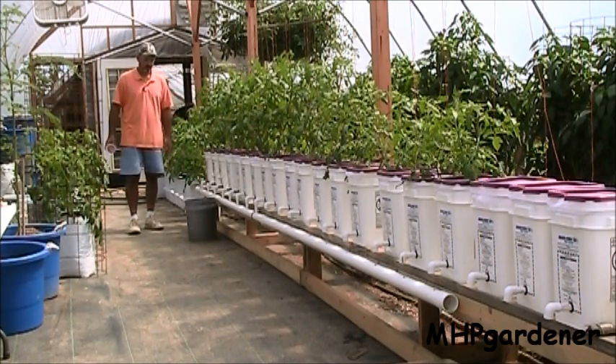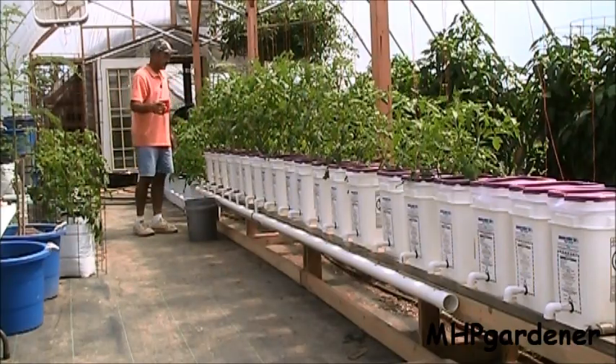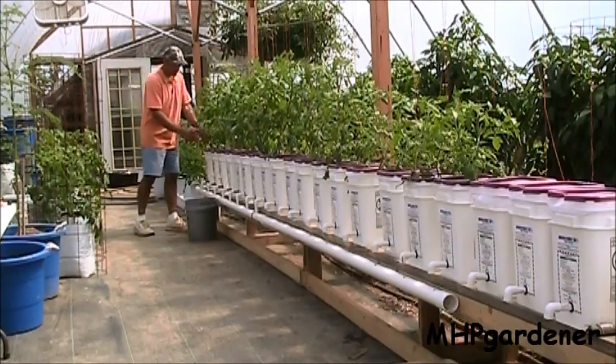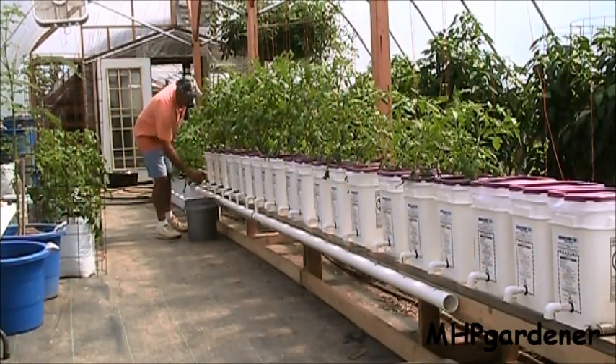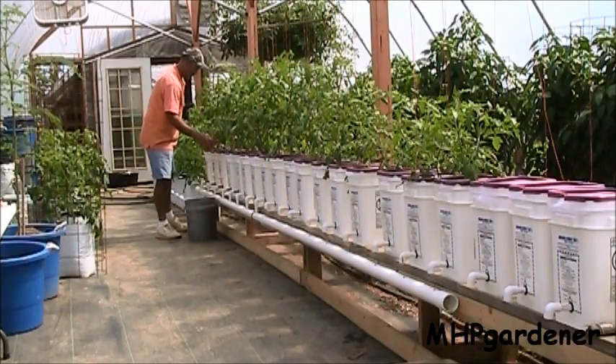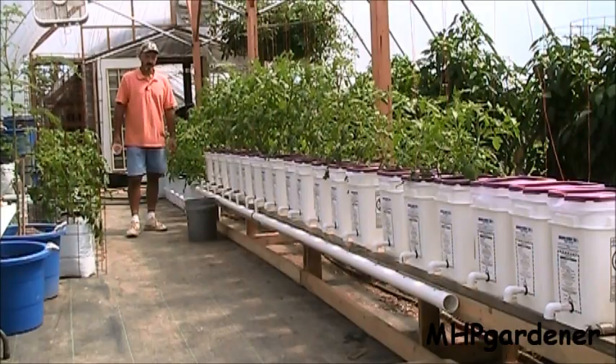And this stuff is going just fine. The only thing I've been doing — I went ahead and mixed up the nutrient solution, and I'll come through here about three or four times a day and just pour some water in there. It's got the fertilizer that they need, pour it across those roots and they're doing just fine.